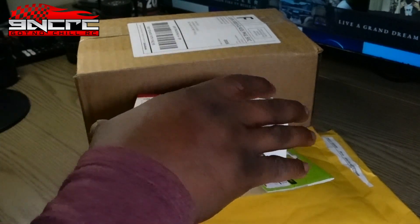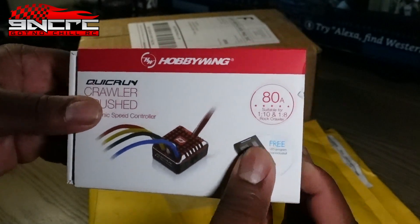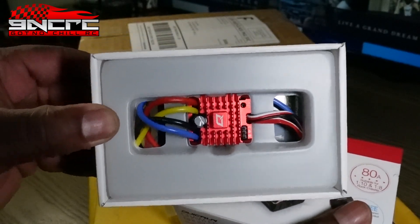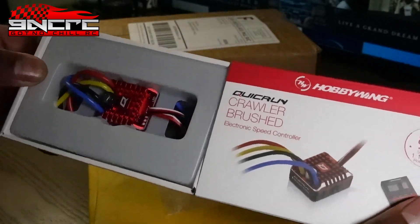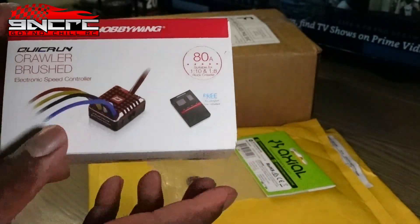First I'm gonna start with this ESC — this is gonna be for my UTB. I already opened it. This is like the go-to ESC if you're gonna stay brushed. For right now I'm going to stay brushed on mine; I have a lot of other mods planned and at some point I'll probably end up going with the FuryTek brushless system.